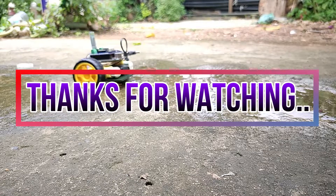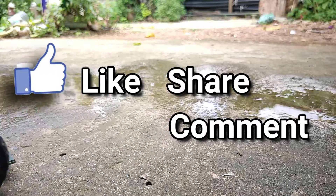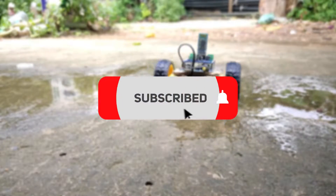Well, thanks for watching. Hope you guys find this video useful. If yes, like it, share it, and comment down your doubts. For more such videos, do subscribe to the channel.